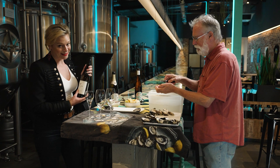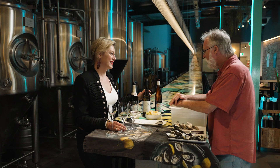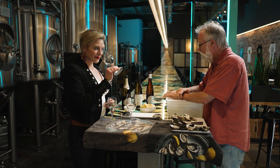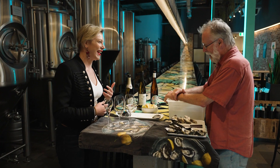Next up, Riesling — specifically, we're looking at Franklin River Riesling from Franklin Estate. I do believe that Riesling is probably the best white wine to have with oysters. They have a nice crispness and they match oysters unbelievably with the saltiness of the ocean. It's good, it works well — you can see the smile on my face.